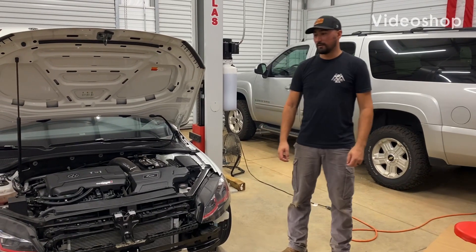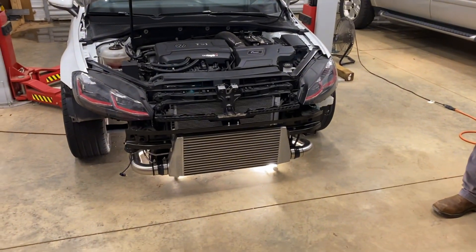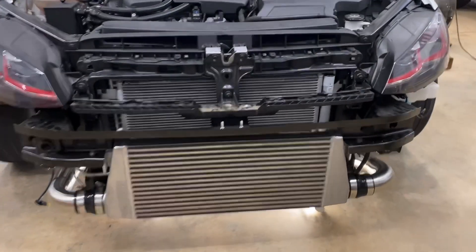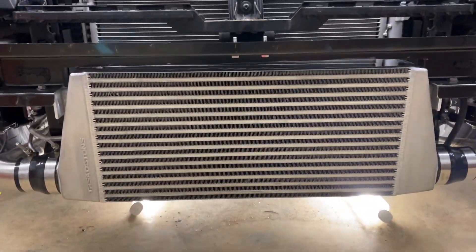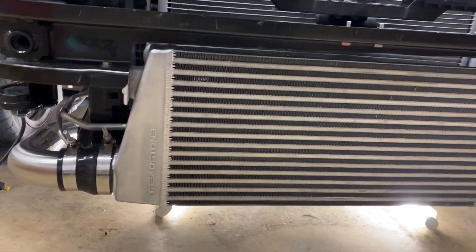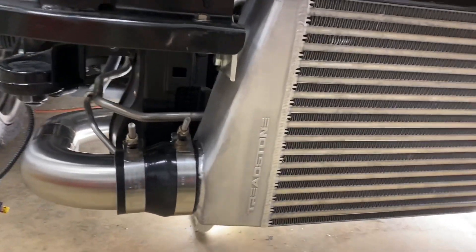Jake from Bon Performance, introducing my V2 front mount intercooler for the Mark 7 and 7.5 GTI, Golf R, Golf, and basically the whole MQB lineup that has the steel horsepower. This is a 550 horsepower rated unit.